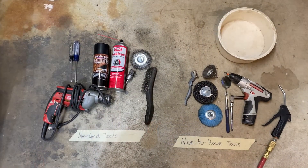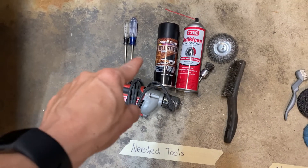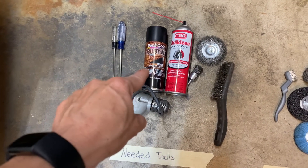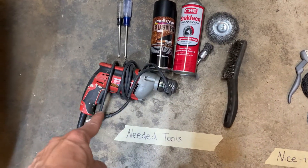Here I've got the tools you need for the job. You need a T25 screwdriver, a poking screwdriver just to get dirt out, rust encapsulator or inhibitor of any type, brake cleaner, and a hand drill.